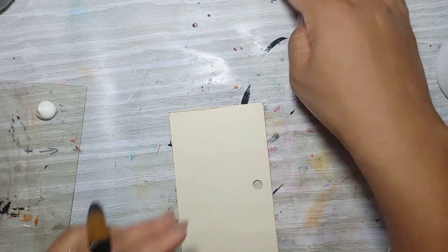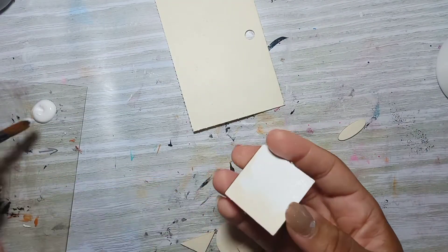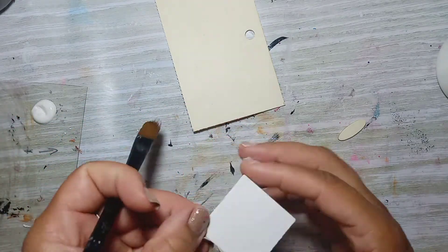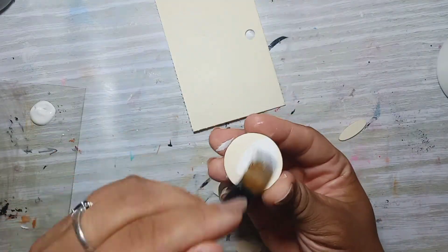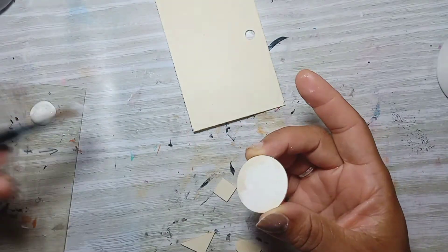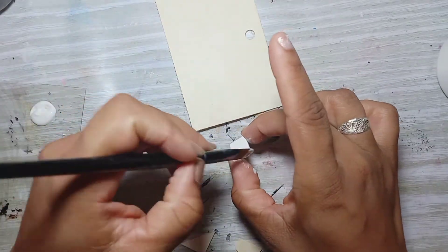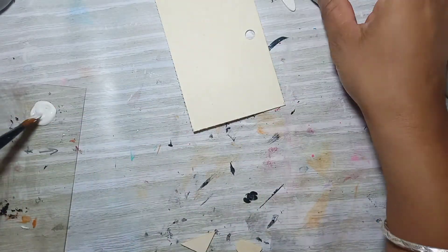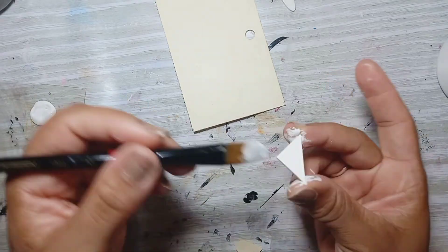Hey everyone, welcome back! Today is Day 16 of Index Card a Day, where you create a piece of art on a 4x6 index card. I'm starting off by priming some wooden squares that I got in a pack from a bookstore — it was about $15 and you get 50 pieces in different sizes and shapes. I'm priming them with white acrylic paint because I'm going to put some paint over it.